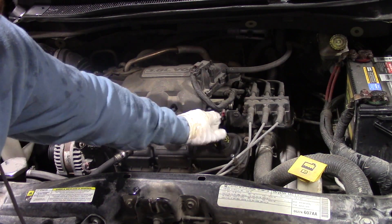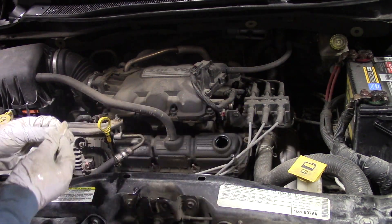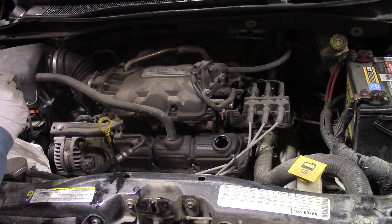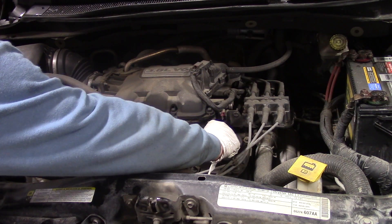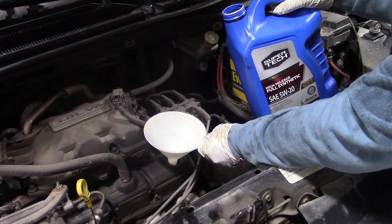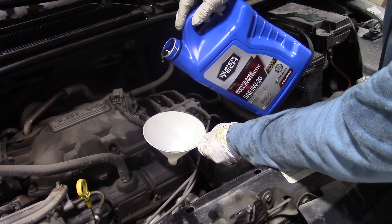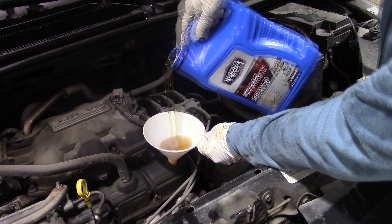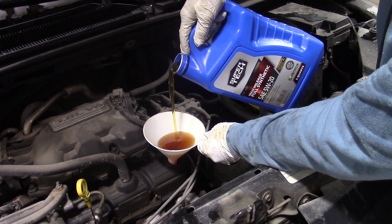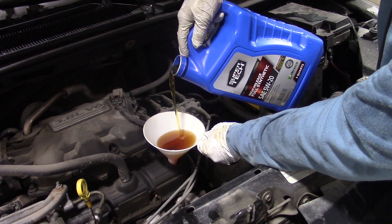I'm going to remove the engine oil filler cap completely and set it aside. Then I take a clean piece of paper towel and wipe around the lip to keep any road dust from falling down into the engine. I have my clean funnel in place and I've got the oil — I'm going to add all 5 quarts to this Routan. Keep a little balanced flow going so that you don't end up spilling the engine oil. Your exhaust manifold is right below this point, and if you spill oil on it you're going to smell it in the vehicle for quite a while.